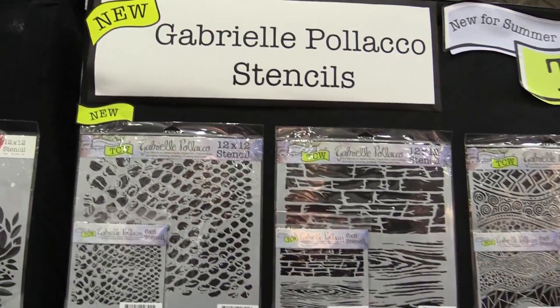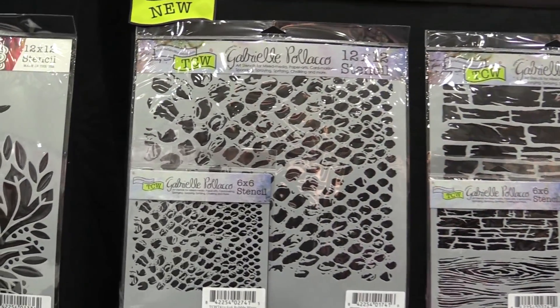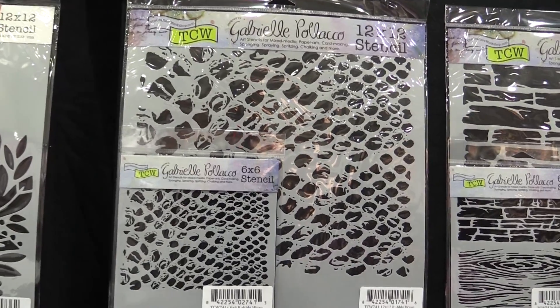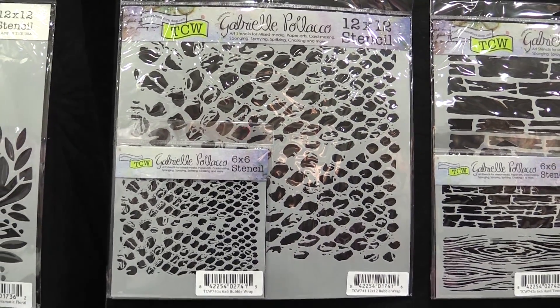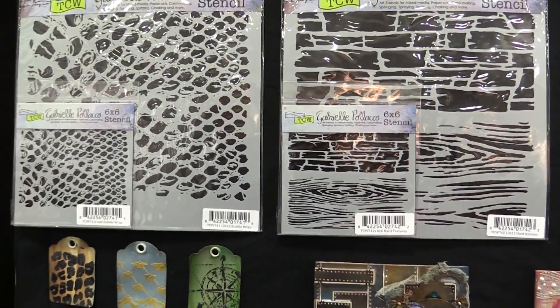Hey, I'm Jamie from the Crafters Workshop and I'm going to show you Gabrielle Polacco's new designs. Gabrielle is our favorite artist from Canada and this go-around she has got some textures. We're starting with the bubble wrap, some hard textures, and you know you get so much on each one of her stencils.